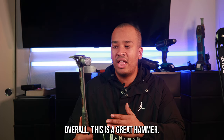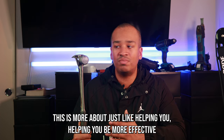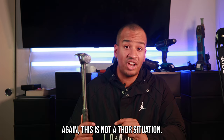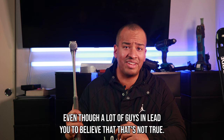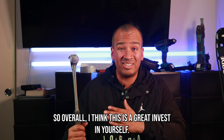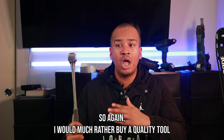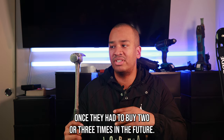Overall, this is a great hammer. It's not going to automatically make you a journeyman or a quality hand — it's more about helping you be more effective and putting a little less stress on your body. This is not a Thor situation; you don't just have this hammer and think you're the best. I'm going to have this hammer for probably five to ten years, and I would much rather buy a quality tool once than have to buy two or three times in the future.